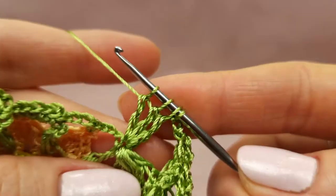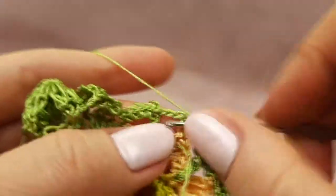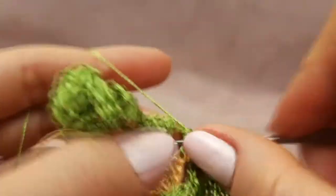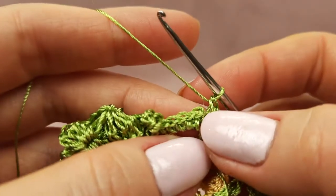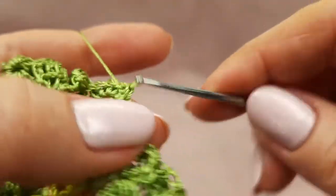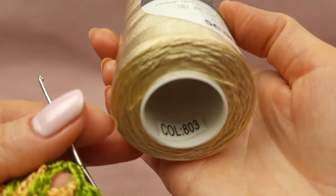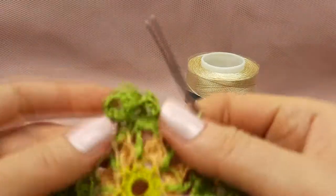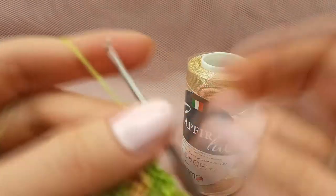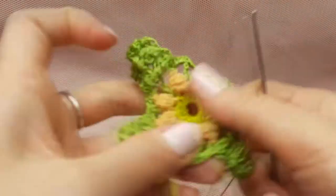Now I have four loops on the hook — yarn over, join them. After, we should join to this single crochet, next around this arch make three single crochet stitches like this, and join to the beginning of this row. We have here touching loops — to the second chain, insert hook below two threads and make a slip stitch. I will change colors for the last row. I will use this golden beige color, number 803.